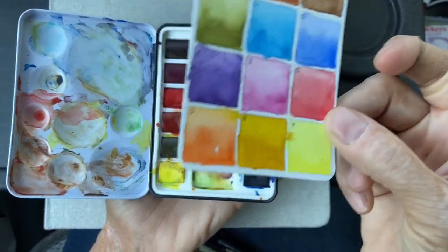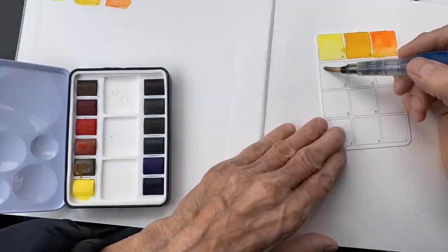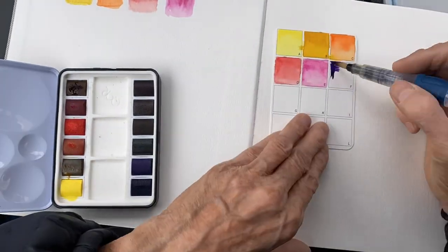It was blank, but I filled it in. These are the colors. I just want to show you a real quick time lapse of filling in the swatch colors.